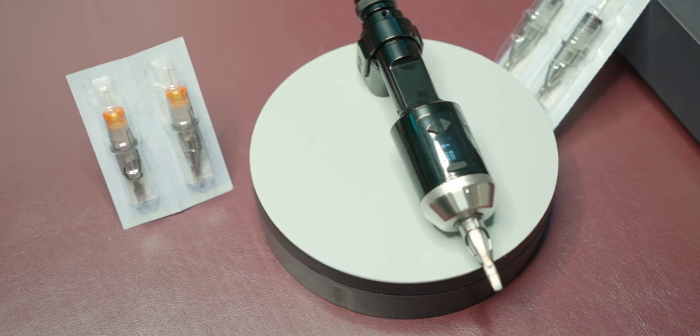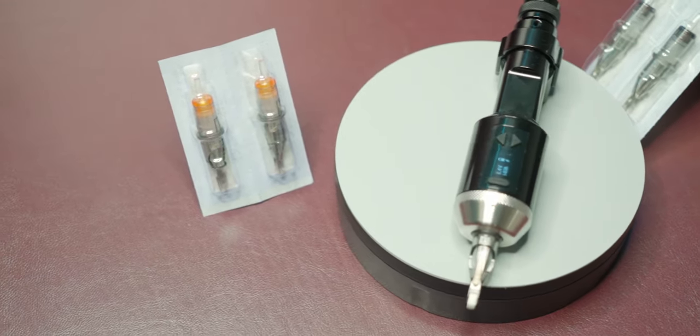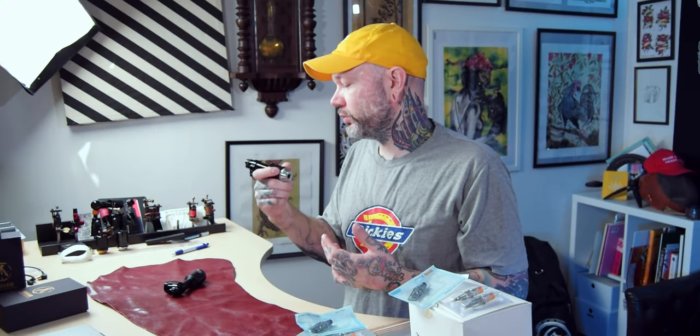I'm not a big fan of buttons at the fingertips, especially the power button — that's the one you have to get used to most so you don't switch it off by accident when tattooing. Spend some time with it and it's all good. I also figured out a little hack if it gets in the way depending on how you grip it.